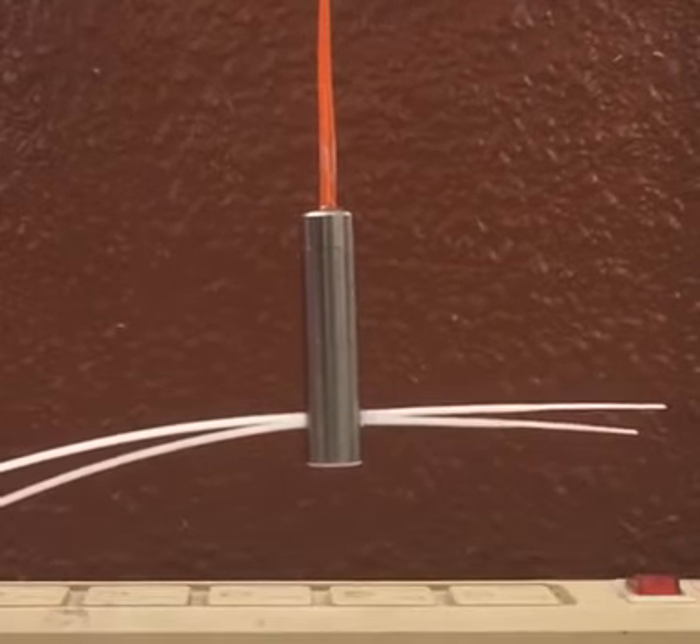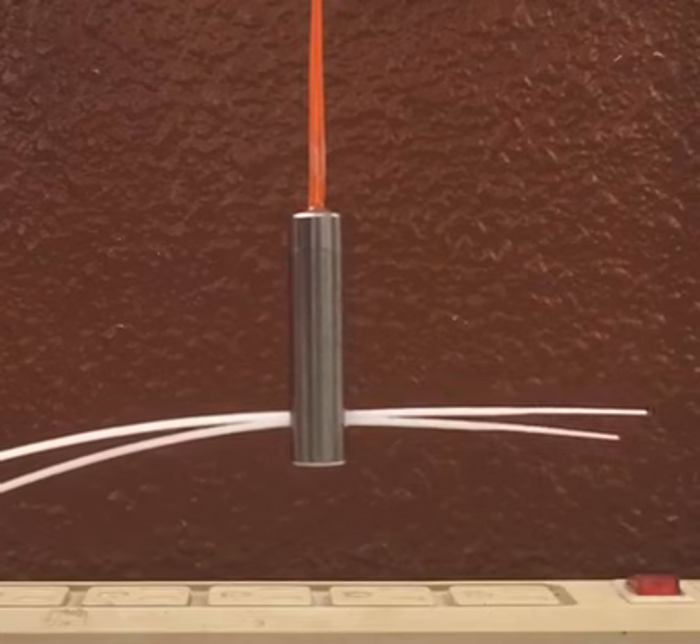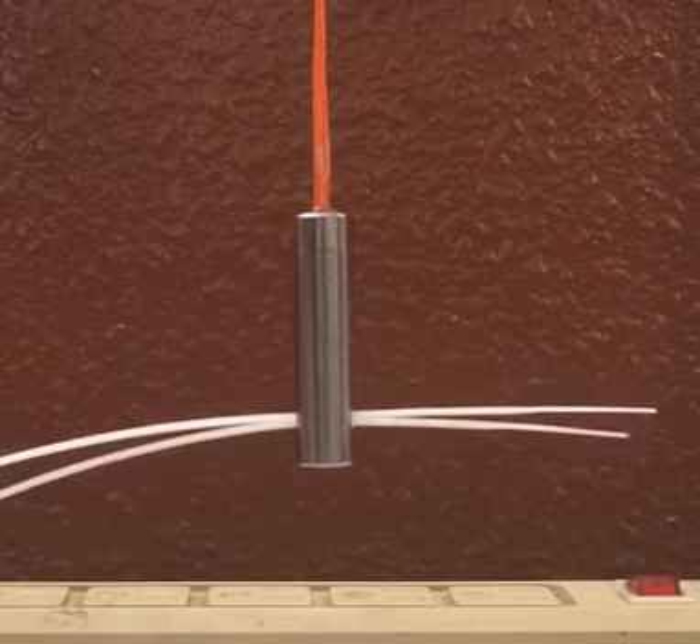We're testing the all-new Piranha line cutter. It's loaded with Triple Seven and we're cutting two zip ties. We're going to go in three, two, one.